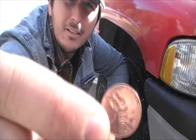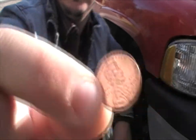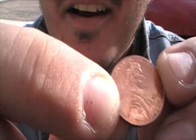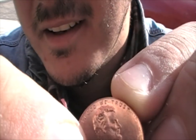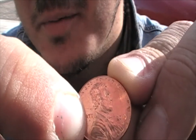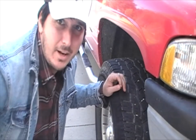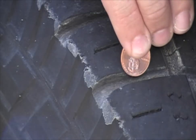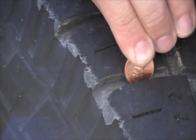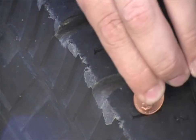A good rule of thumb to check your tire tread is to take a penny and use the distance between the top of the penny and the hairline of Lincoln as your mark. I'm going to bring you in close and show you exactly how to measure for that. You take your penny and insert it into the tread — as you can see here, the line actually goes onto his forehead, so we know that this tread is good.